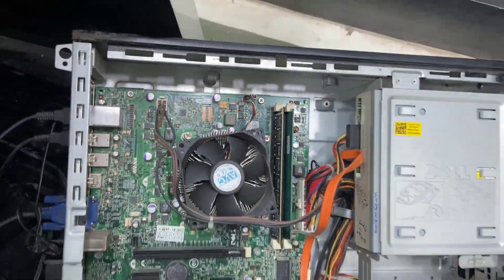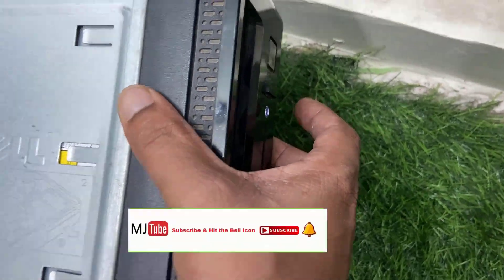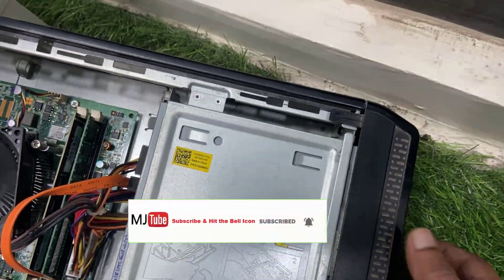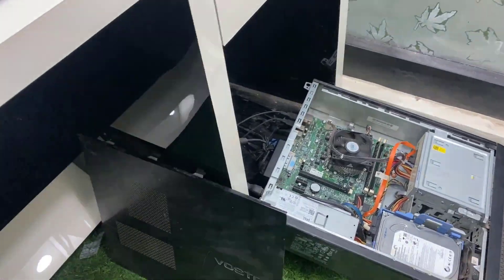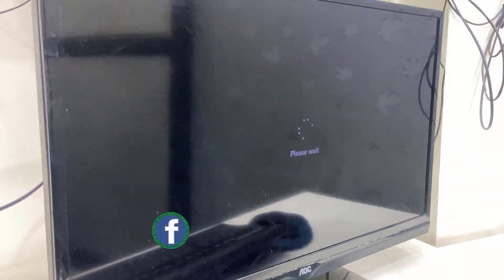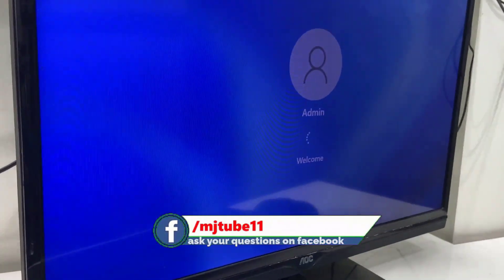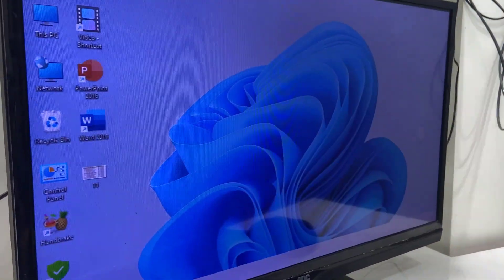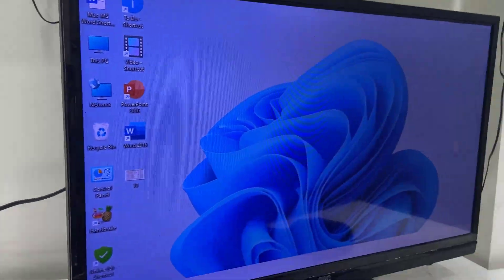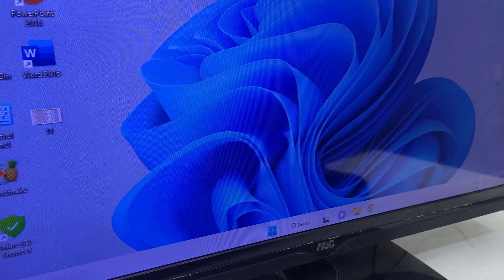Position the RAM in the correct way and push it gently. Now turn on your PC. Let's see whether the problem is fixed or not. The PC is turning on — it's logging in, and boom! As you can see, the problem is fixed. I am not getting any lines on my monitor screen.